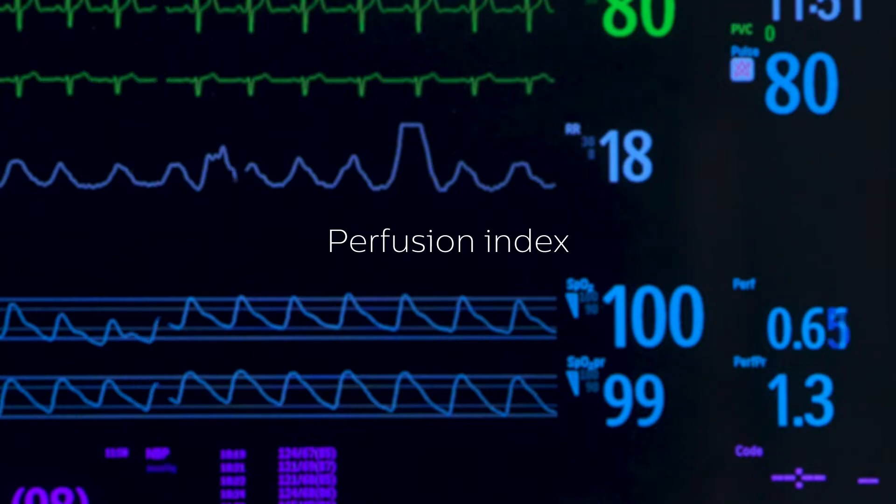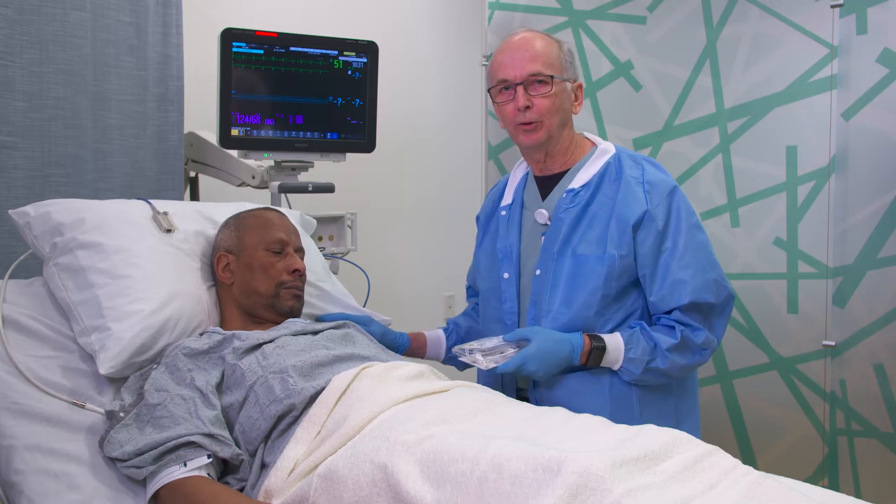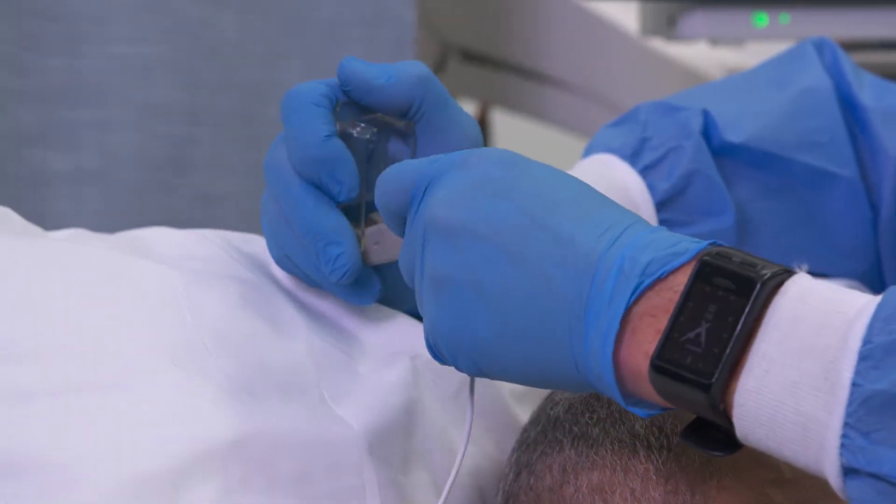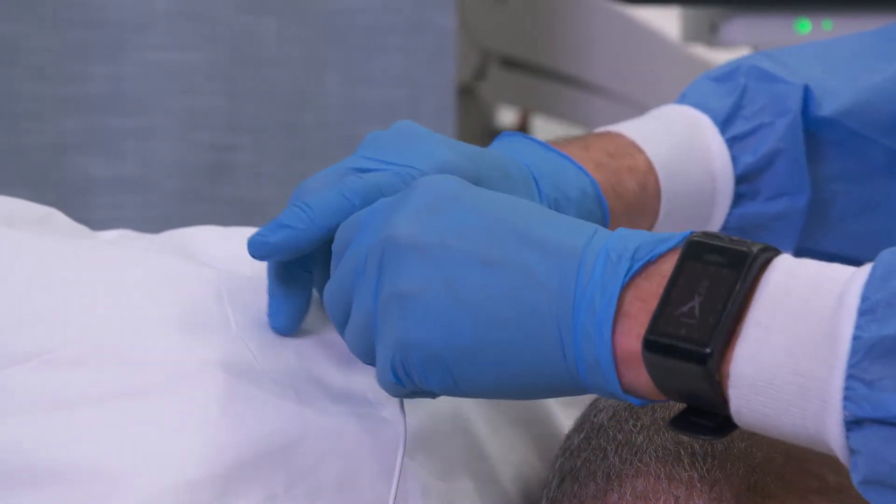There is a subset of patients who are on vasopressors, have low perfusion, or have peripheral vascular disease in whom the digit sensor either only works intermittently or doesn't work at all.